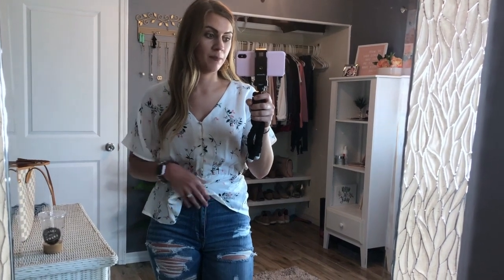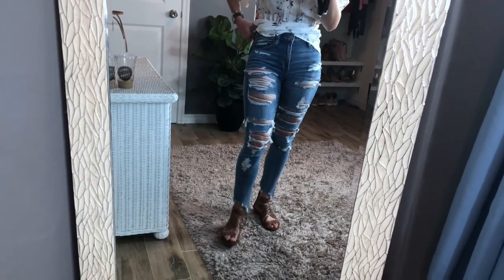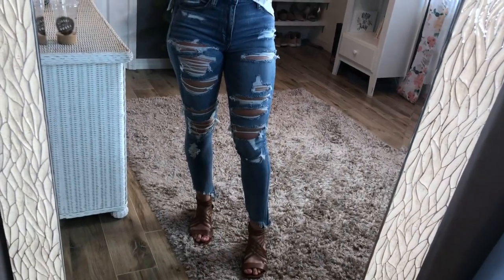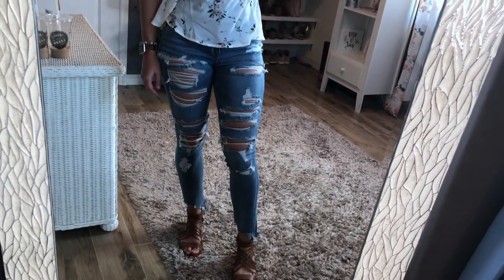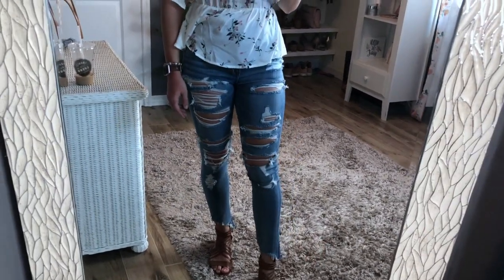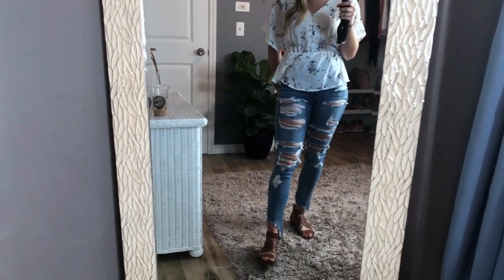I paired this top with high-waisted jeans from American Eagle — I cannot believe it, I'm starting to see American Eagle at TJ Maxx, which is a first for me. These were $20 for such a cute pair of light wash denim jeans. They are very ripped, so I won't be able to wear them all the time, but for a date night, a cruise, or whatever, they add a lot of character to your outfit. I could not pass them up — they're super comfortable.